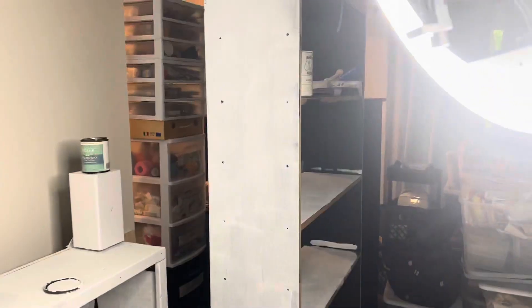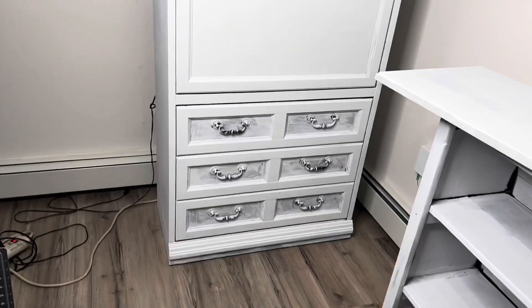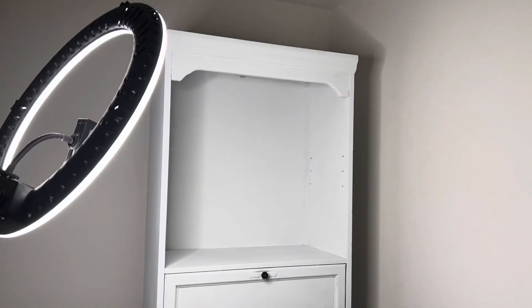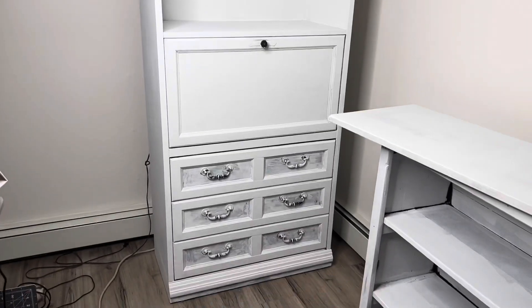I absolutely love it. The handles I'm going to paint gold, and of course there are going to be some nice brown wicker baskets up there — it's going to look so pretty. I'm so excited! I'll see you guys tomorrow and we'll do some more work on the triptych folio. Bye for now, my crafting buddies — thank you!